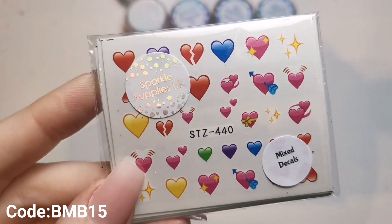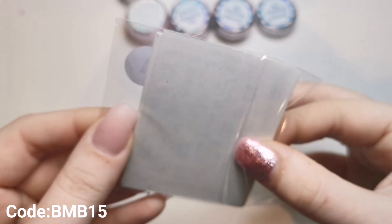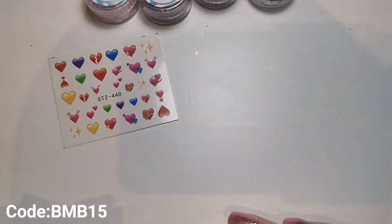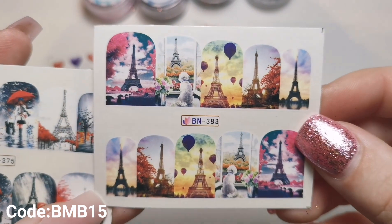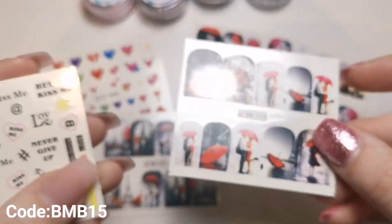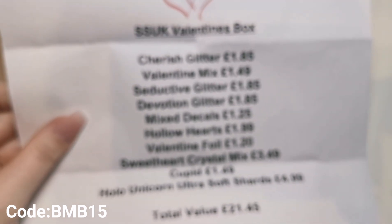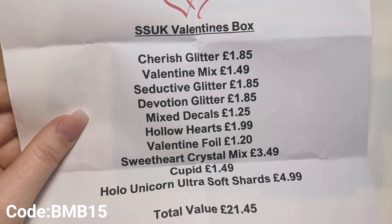Last but not least we've got some Mixed Decals, which would be £1.25 if bought separately. I keep these all separate in a folder so I need to separate them anyway. We've got all Valentine's related decals. I don't really use full-cover decals but I should probably start because they're so pretty - a really quick and easy way to get a huge image on a nail perfectly. The annoying thing is I won't be doing any client sets for Valentine's Day this year because we're not open, but there's a quick overview of all the prices - and as you can see it definitely equals more than the £15 cost.